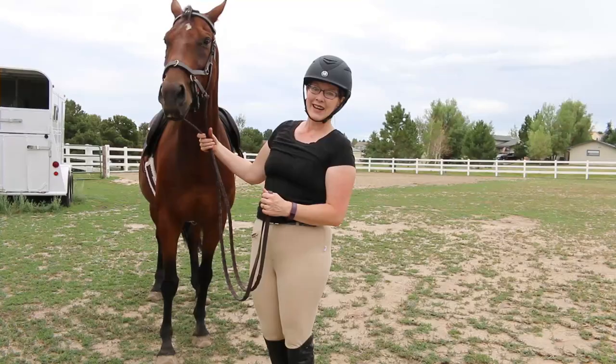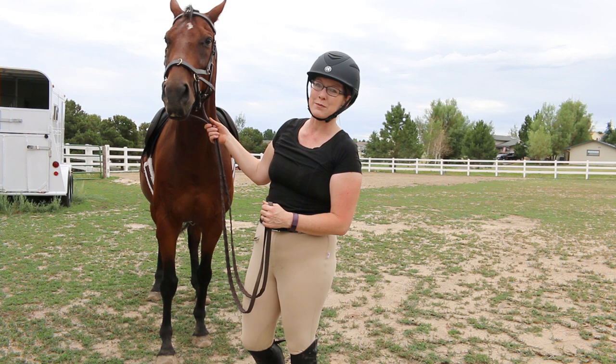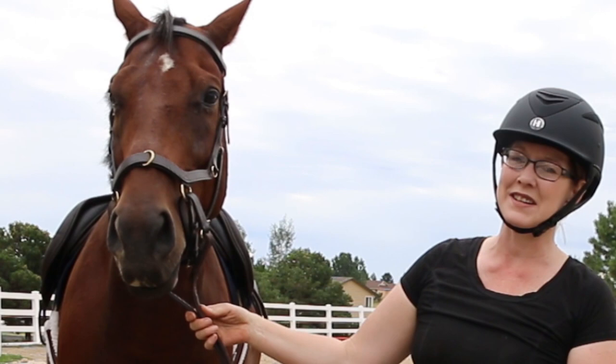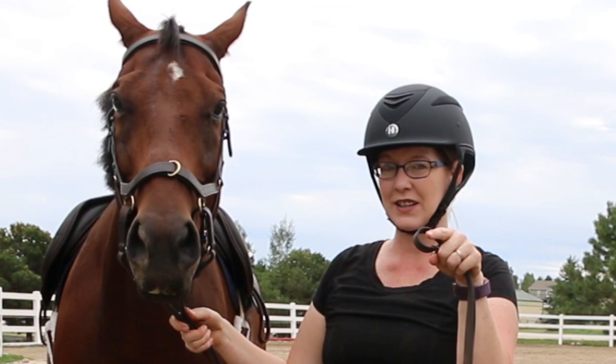Ethan's got a new bridle on. Hi everyone, it's me, Lisa, the Budget Equestrian. Welcome back to my channel, and if you're new here, welcome. Consider subscribing to my channel for lots of different DIY and horse videos. Just click on the bell notification down below and you'll never miss another video.